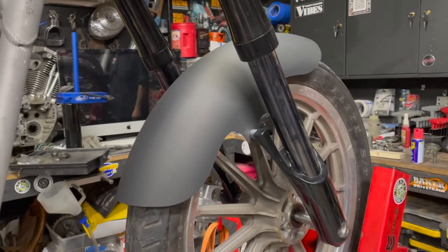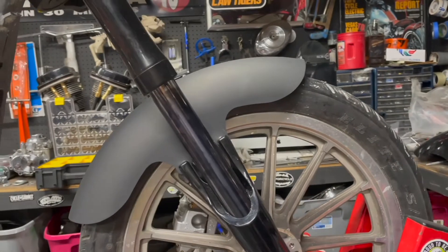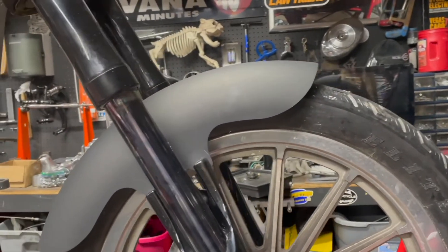This fender is performance inspired and pretty much ready for the road. We liked it so much that we chose it for the Dennis Kirk Garage Build FXR Evolution.